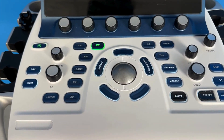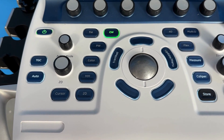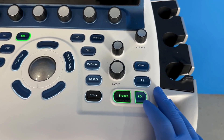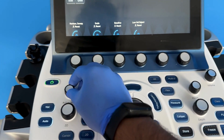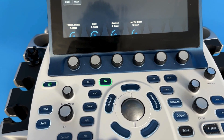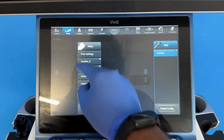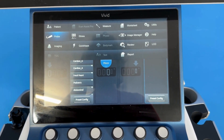We go to active mode: 2D, TGC, auto TBI, CW, BW, color, M/2D, flex 4D, multi-D, measure, caliper, store, freeze, 2D, clear volume. You can change the probes from here, patient data, keyboard, and you got all functions here.